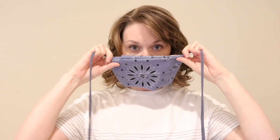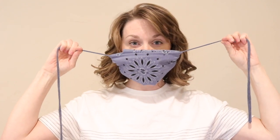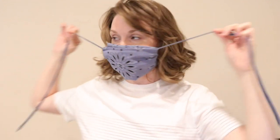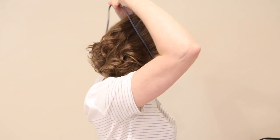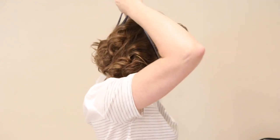With one tie in each hand, you're going to pull the bandana up over your face, and as you do that you're going to pull the ties out to the side to begin to tighten the sides of the mask, so it starts to kind of scrunch down like a normal face mask. Take the ties and you're going to tie them up onto the upper part of your head and pull so it's pretty secure.